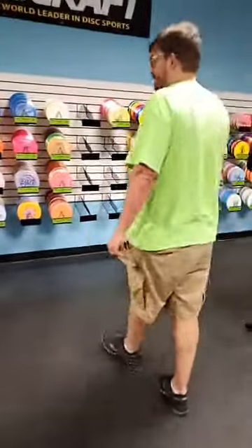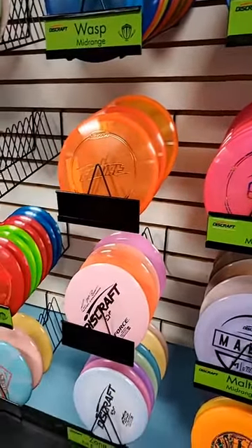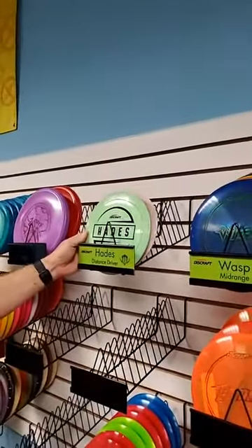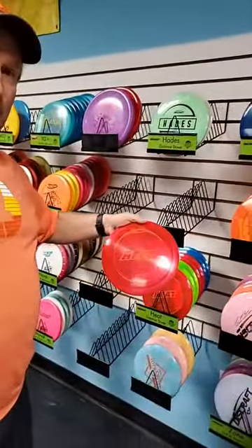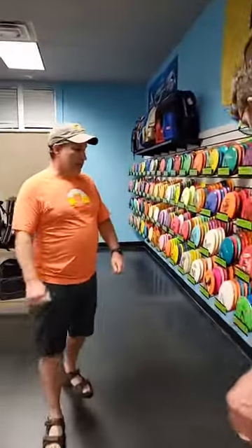As many of you know, Disc Craft is very hard to come by — we only get so much in — but we did get some today. We got some Maltas, a nice overstable mid-range; the Paige Pierce Soul, an understable mid-range; some Zones, a great overstable putt-and-approach disc — I personally bag one; a few Hades, but we're already down to only two so hurry; and some Z plastic Heats, a fun disc you need in your bag.